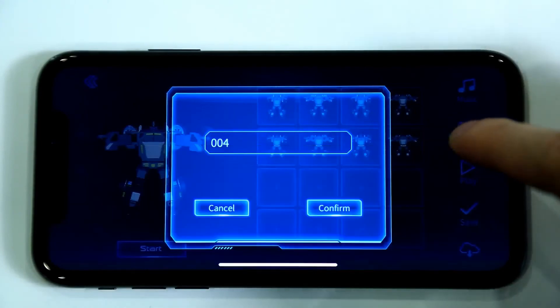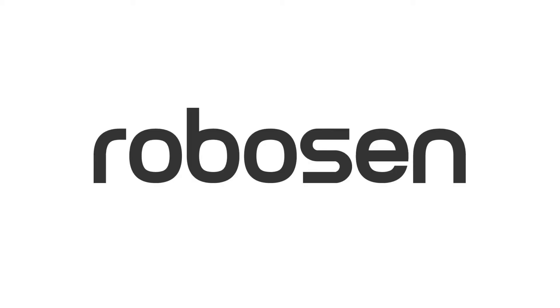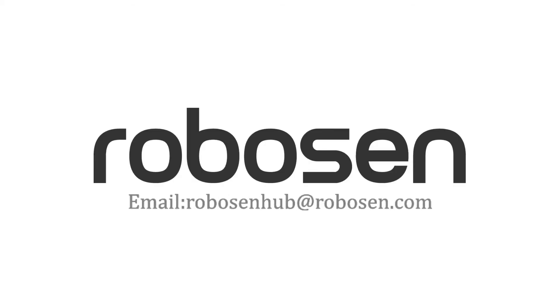Let's save it. This completes our tutorial. Please contact us via email if you have any questions. See you next lesson.